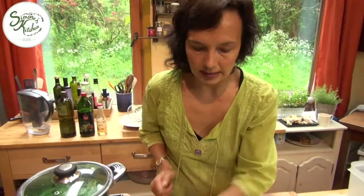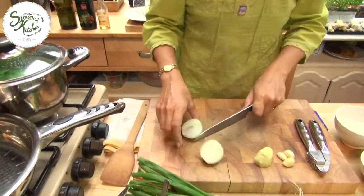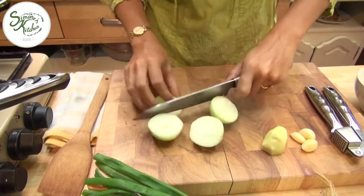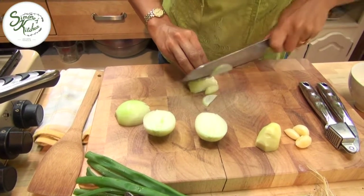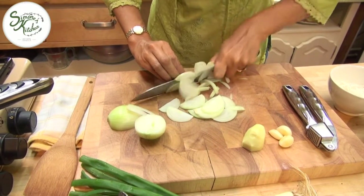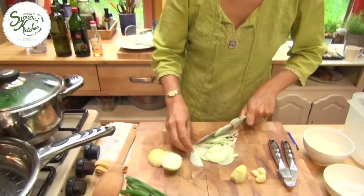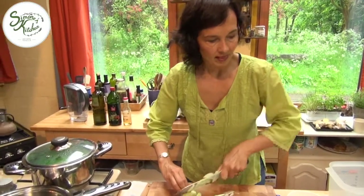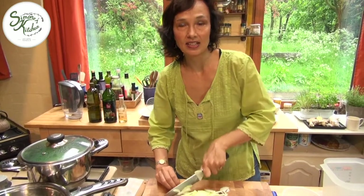We're going to get the onions ready for sautéing. That's going to give a nice sweet base to the dish. Just cut them in half from top to bottom and cut them in thin half moons. We're also going to add some ginger and garlic, cumin, coriander seed powder, a little chili powder, and we're going to finish it with some soy cream. That's going to bring the dish all together.